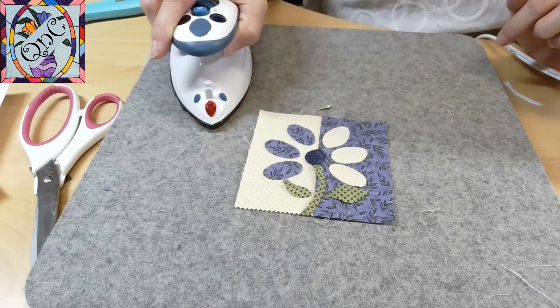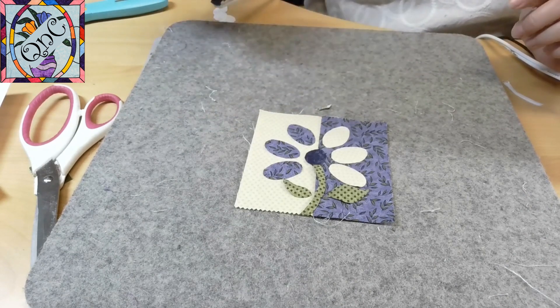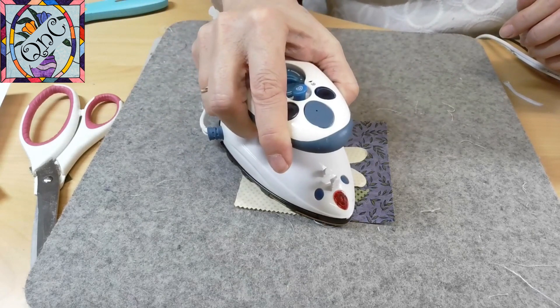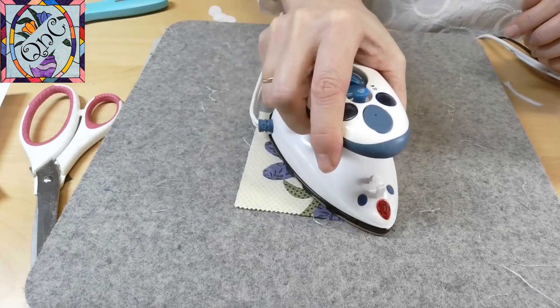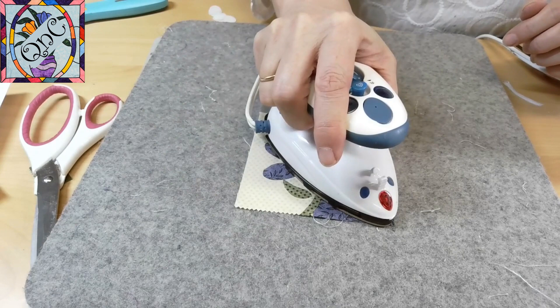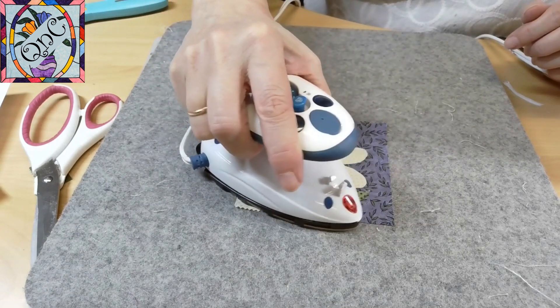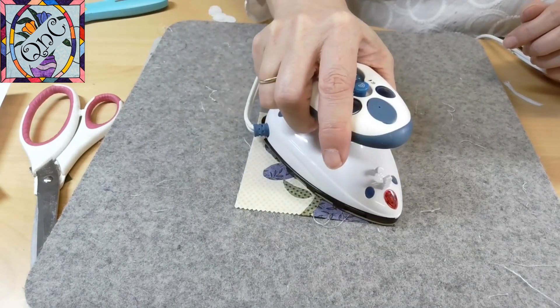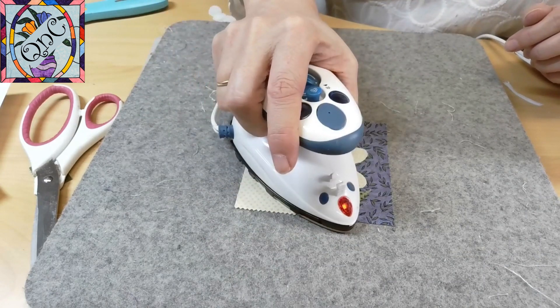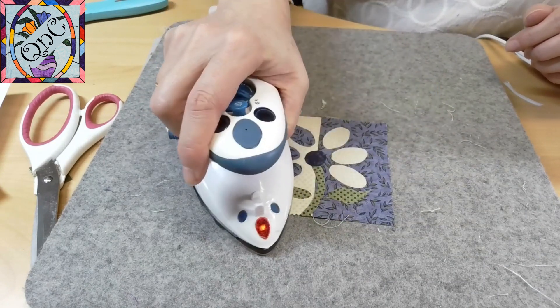I press down like that and don't move. If I move it, there's the possibility that my applique pieces will move too. Once I have them pressed in place, I can move things around just a little bit. Again, I like to let this part cool before I take it to the sewing machine.